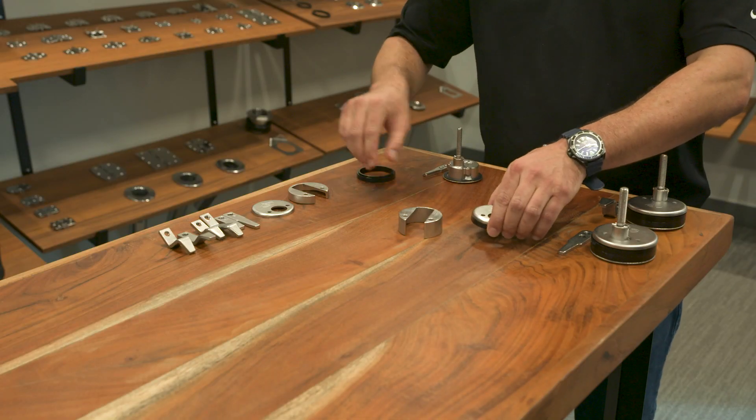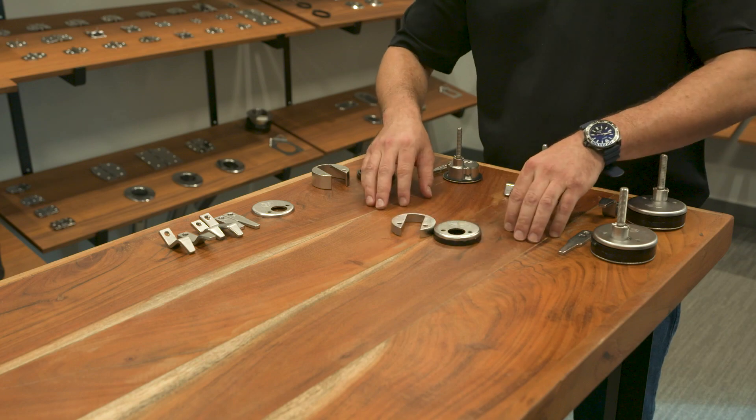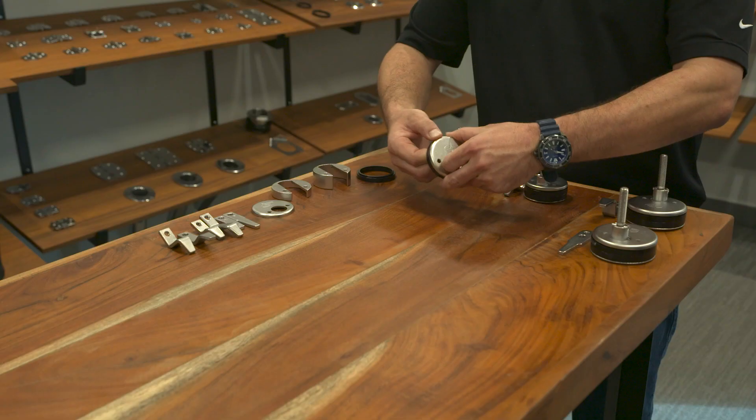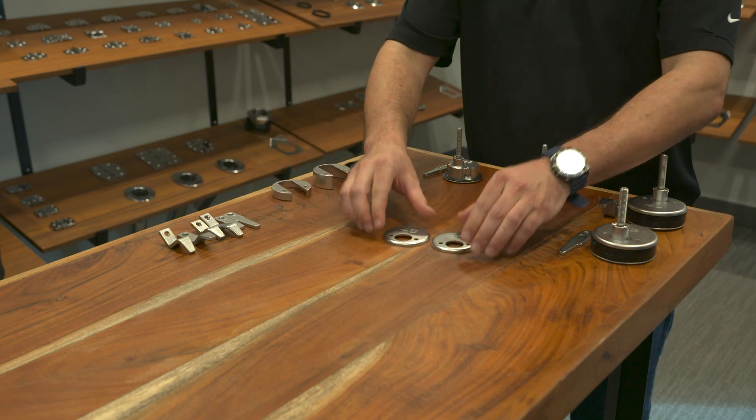If you need a medium plate, you take one spacer out and it becomes the same height. Then if you don't need any spacers at all — if you have a really thick lid — you take both spacers out and you're left with one thin backing plate.